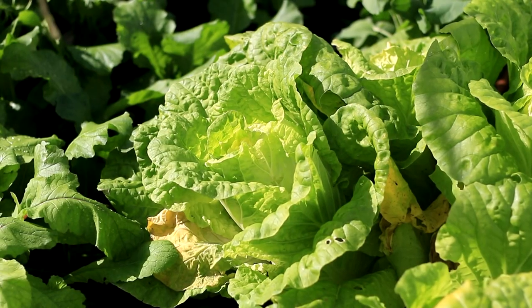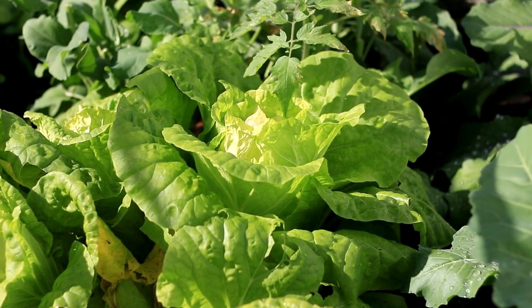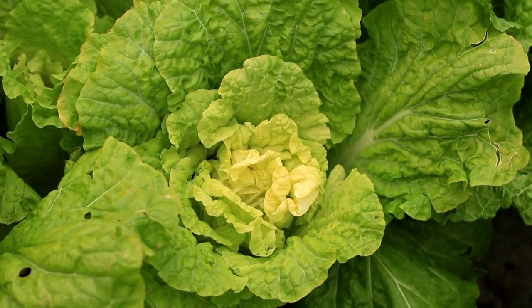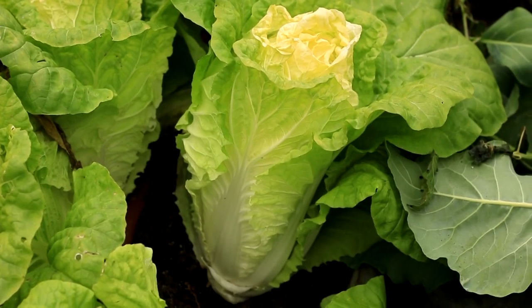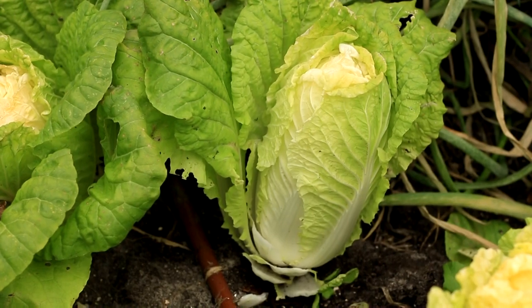Kwik Choy grows faster than Chinese cabbage and has the same nutrient level. It has proper size with fine texture and great flavor. Other than soup and stir-frying, its head can be used in stewing, braising, salad, stuffing, or pickling, just like a regular Chinese cabbage. A great Choy for home gardening.